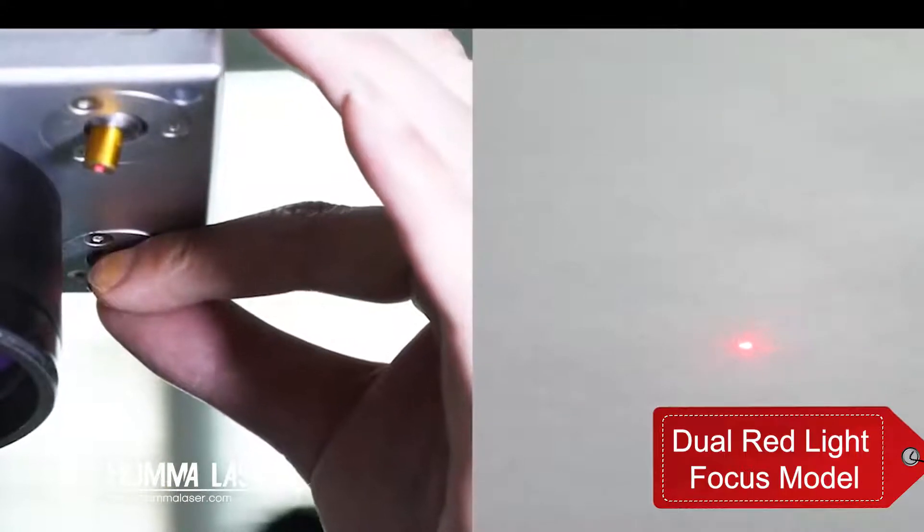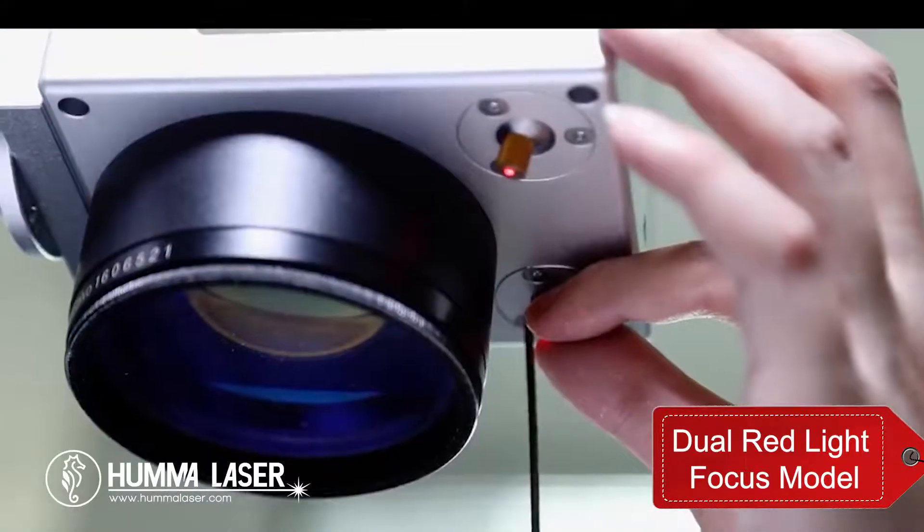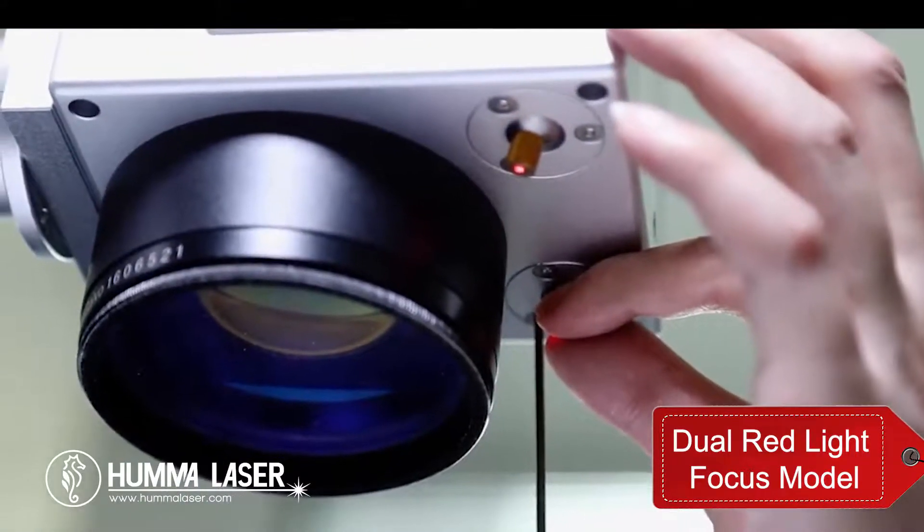This method also has a disadvantage: if the red light is loose or has been moved, you will need to adjust the direction of the red light yourself. After finding the focal length with the metal sheet method, adjust the red light to the state where both light points are merged into one.